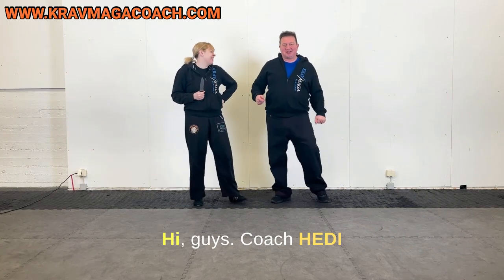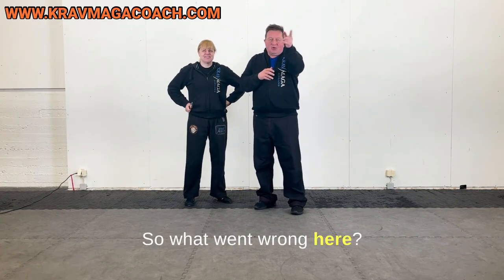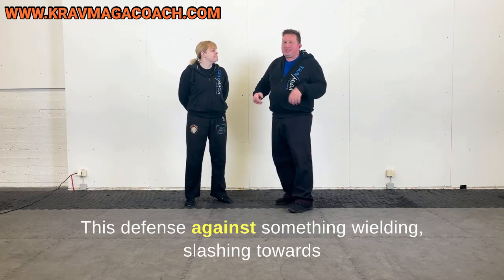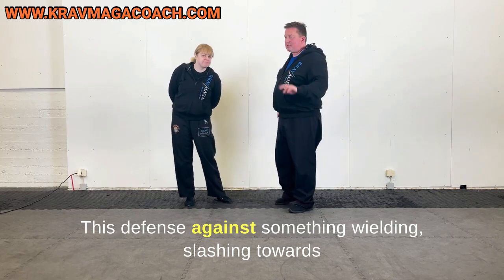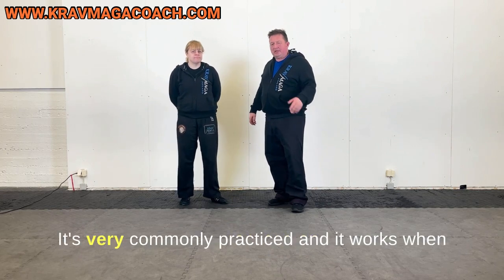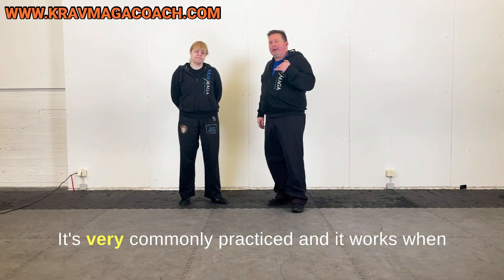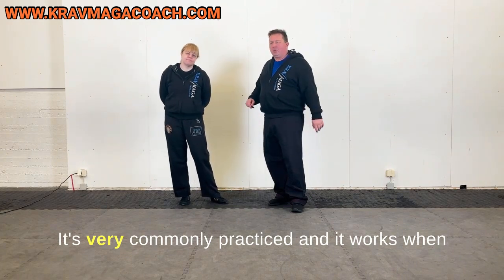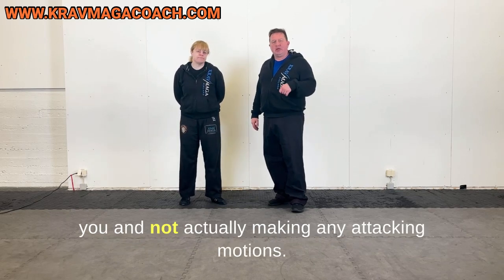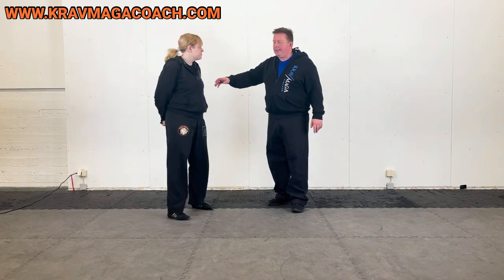Hi guys, coach Hedy and coach Tommy here. So what went wrong here? This defense against something welding or slashing towards your head is very commonly practiced, and it works when your training partner is being very nice to you and not actually making any attacking motions.